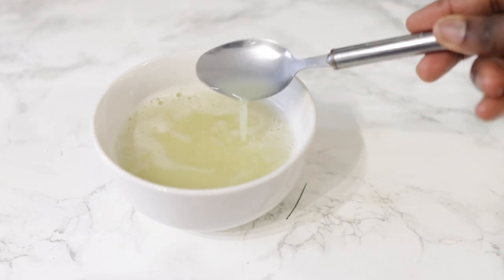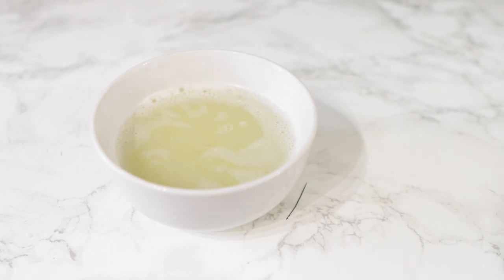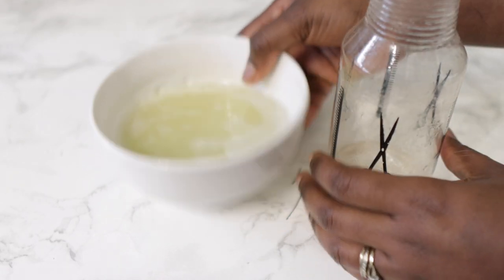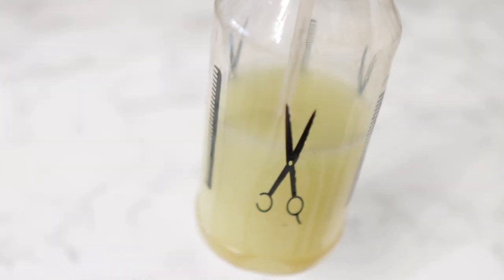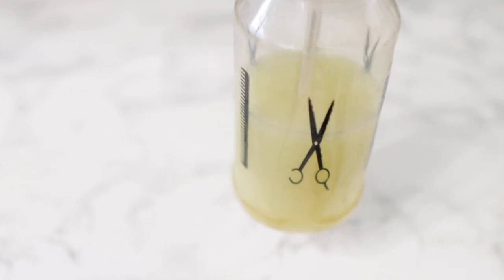And here you have it — just as simple as this, but it is amazing on the hair. Transfer it into a spray bottle so that it's easier to use. You can store this in your fridge for up to two weeks, or — as I always say — make batches, freeze them, then defrost and use as needed. It saves you so much time and stops you having to buy the same ingredients twice and spend more money. So just freeze them.